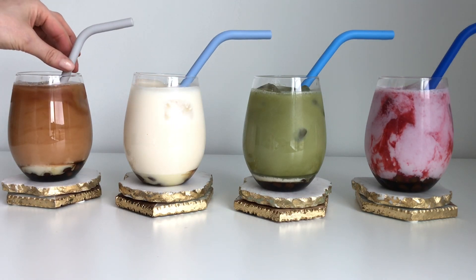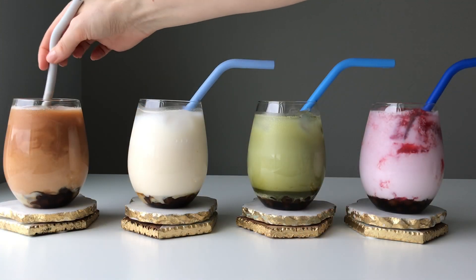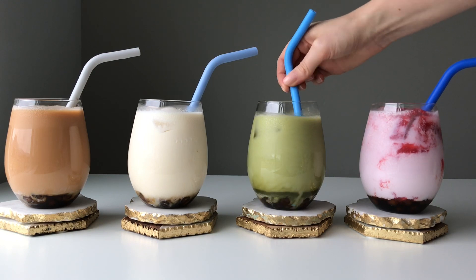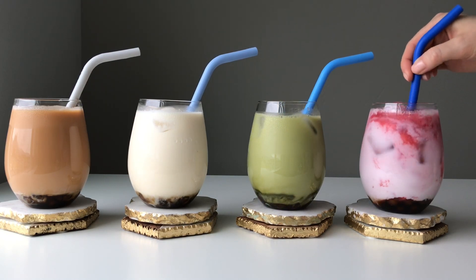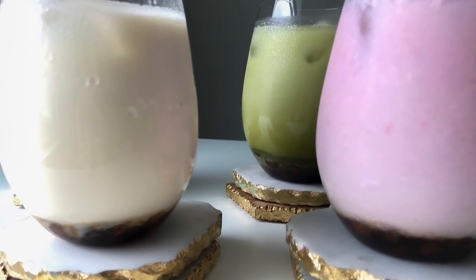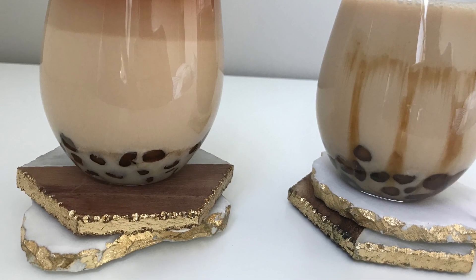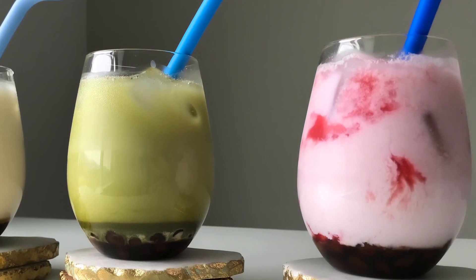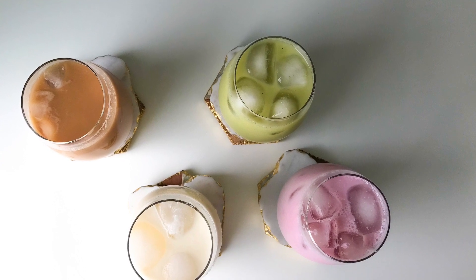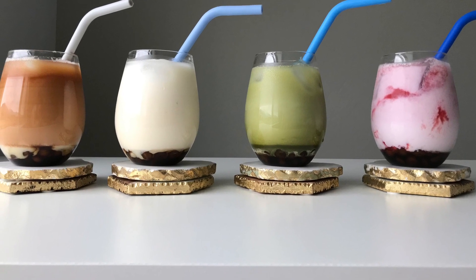And there you have four different flavors — very different and so delicious. Bubble tea comes in many flavors of tea, fruity and very popular taro, which is a root vegetable used in Asian dishes. But for now, I'll stick with these four. I'll see you guys next time. Bye-bye!